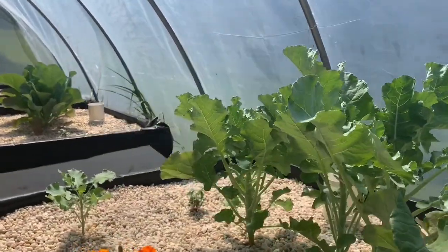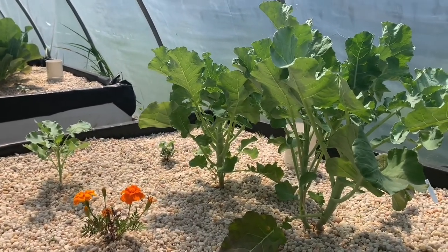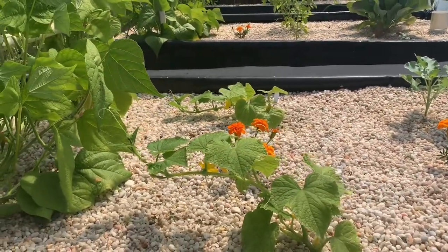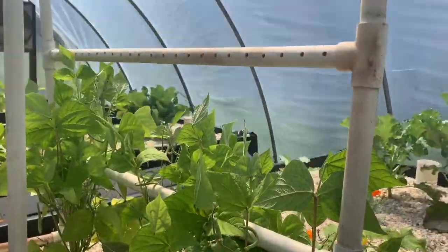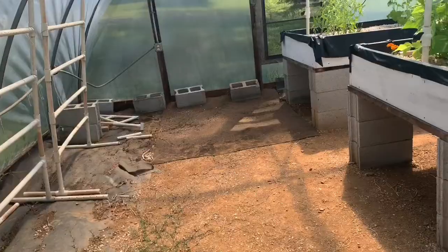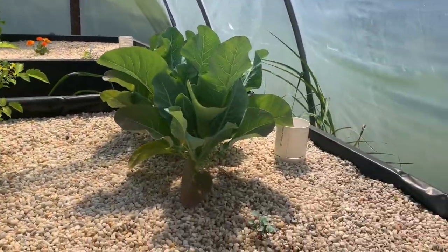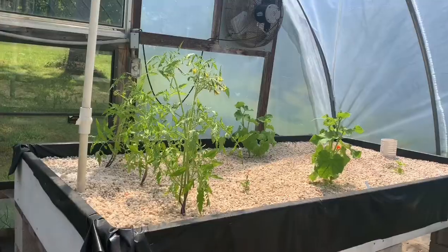These are my broccoli plants — I have everything at different stages because we plant them a couple of weeks apart so we always have something bearing and something at its peak. Here I have my pickling cucumbers — I'm a big canner. My green beans are doing really well this year; they'll go all the way to the top of these trellises by end of season. Over here I have cherry tomatoes, and then we've got some cauliflower, again with marigolds throughout.